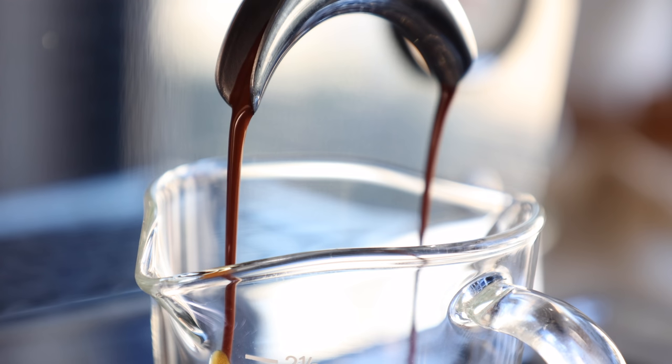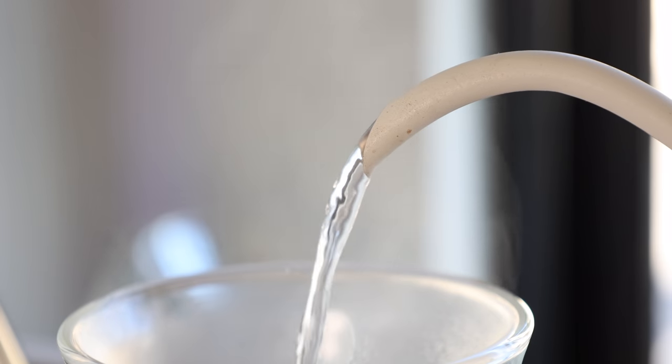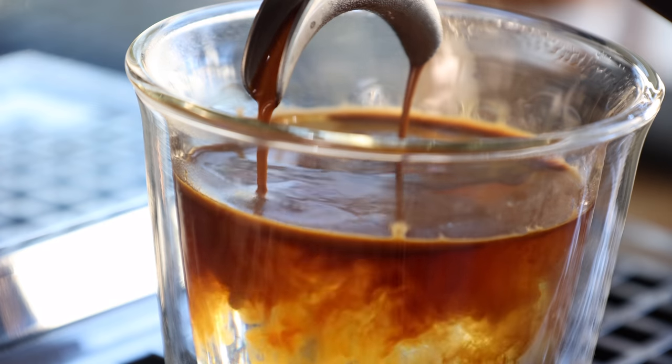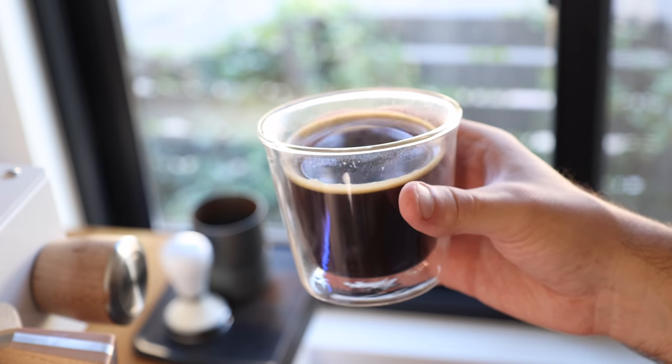There's a wide world of espresso-based drinks, the names of which could probably fill a short book. But in reality, when you break them down, they're actually all pretty simple. Each, of course, contains espresso, and includes one of two other options: milk or water. And in this case, we're talking about the latter — more specifically the Americano, but also by association, the Long Black.